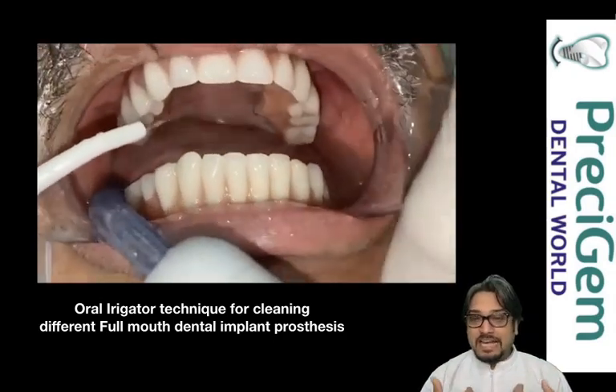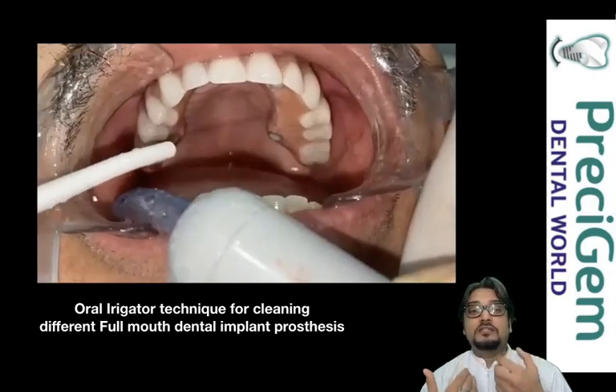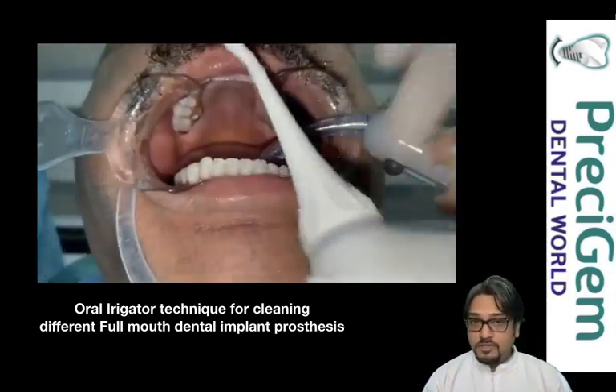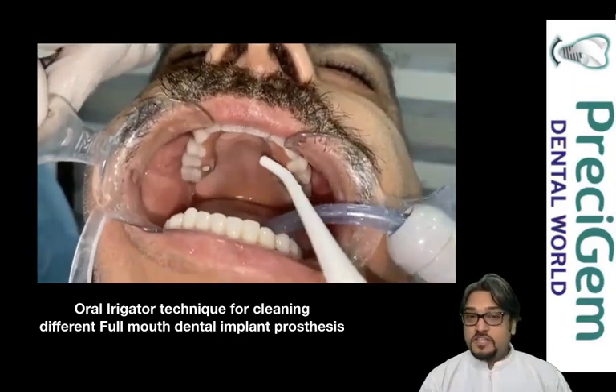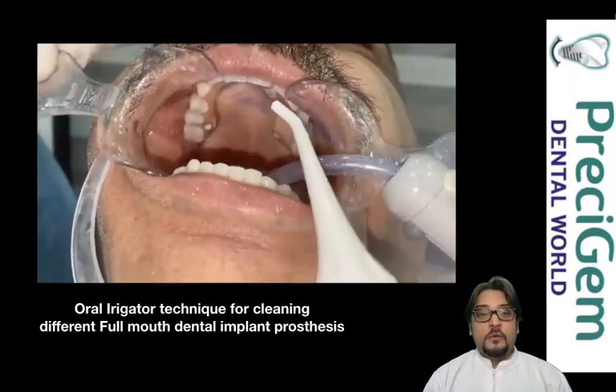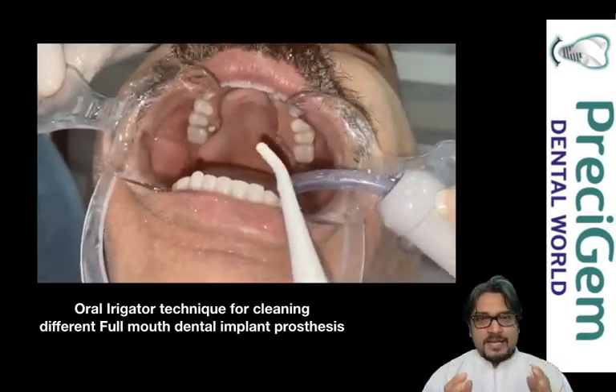You can see perfectly how the water is going in and cleaning the gums and teeth. We are also cleaning the inner part of the upper teeth with the oral flosser so no plaque is retained inside — it can be easily cleaned off.